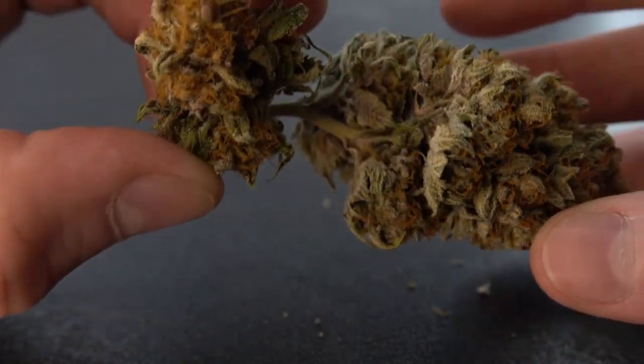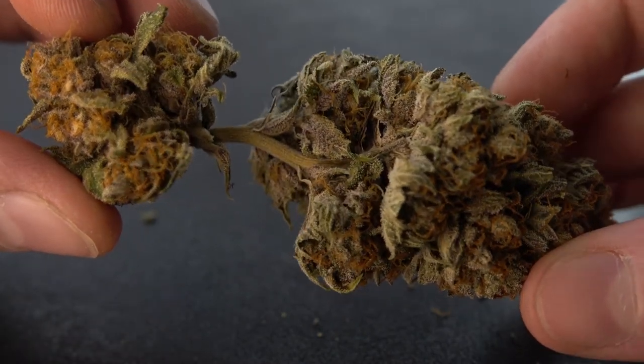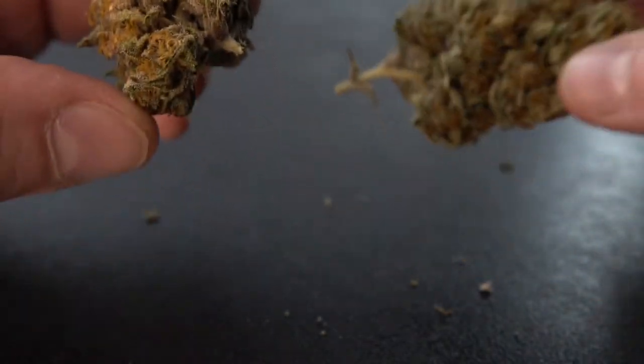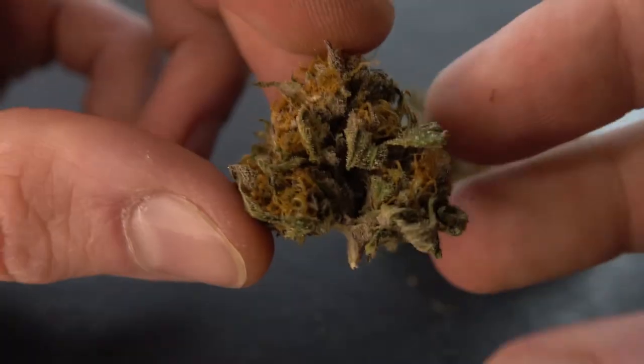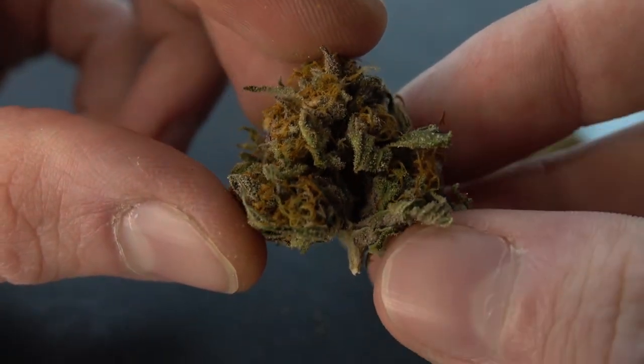And just, as you see, that nice layer of trichomes — super potent stuff. Just that nice tight nug structure, not too tight. Just very, very nice density.